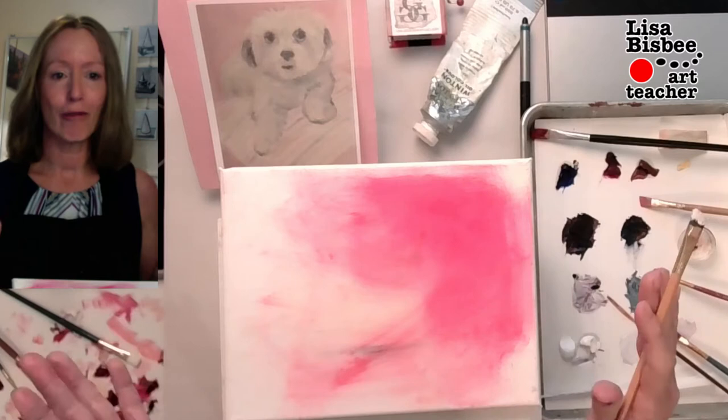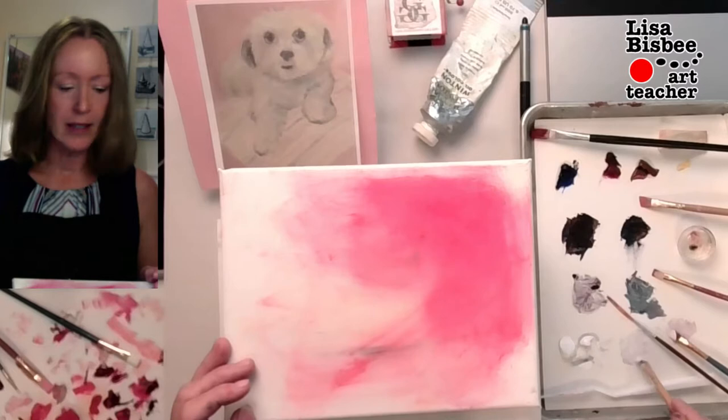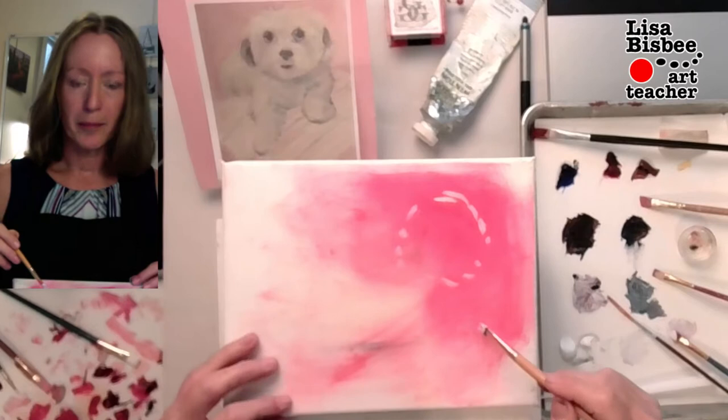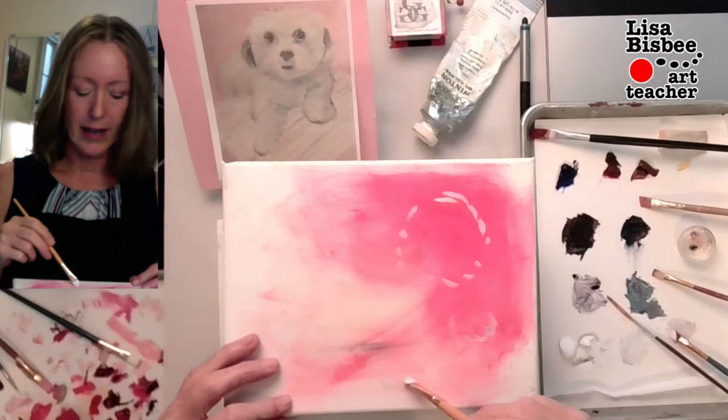I'm going to go ahead and find my composition. Up here I've got the head — I'm not drawing a solid line, I'm doing dotted lines. And then down here I've got a little paw. I'm going to do a circle, a little dotted line. There's the happy little puppy sitting there.